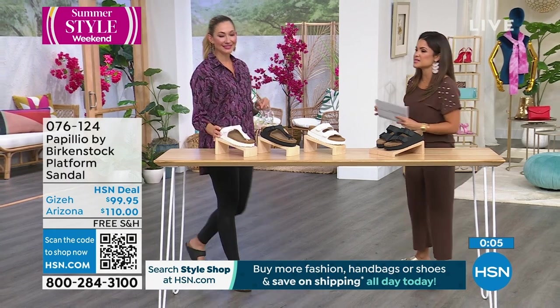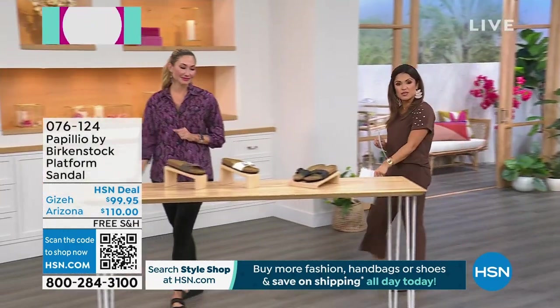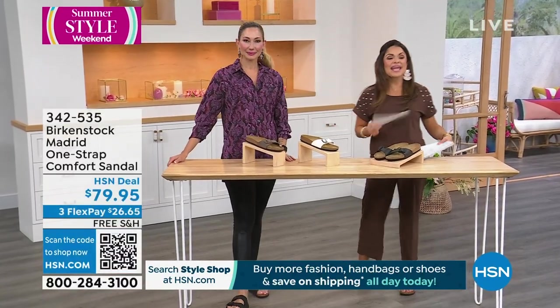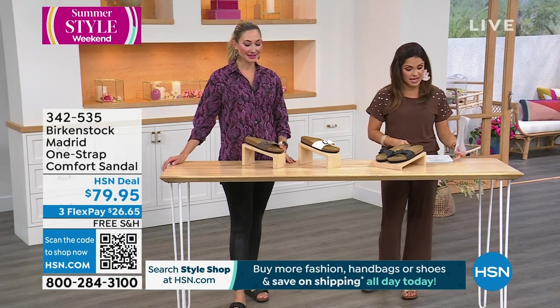Use FlexPay on these. Enjoy free shipping on all of our Birkenstocks. Free exchanges within 30 days — so if you need a different size or a different color, that's no problem. And 30 days to try everything out, so you can return anything you're unhappy with, no questions asked.